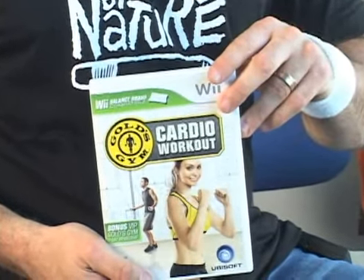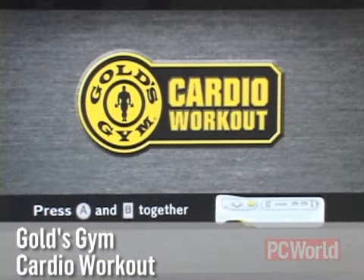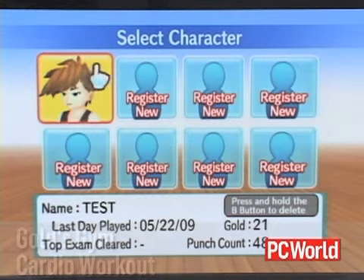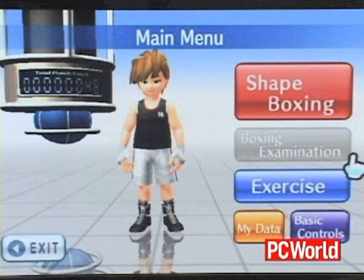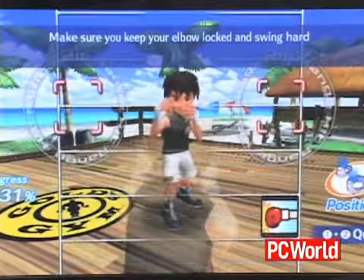The game that showed a little more promise was Gold's Gym Cardio Workout. This one's pretty upfront with what they're trying to go for — it's a cardio boxing game. It's basically Dance Dance Revolution with your fists. For the most part, Joel was pretty happy with what he saw: it's teaching you how to punch, throw the correct punch, and go to the rhythm. Great.